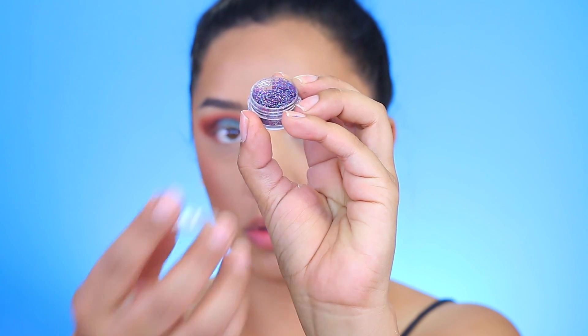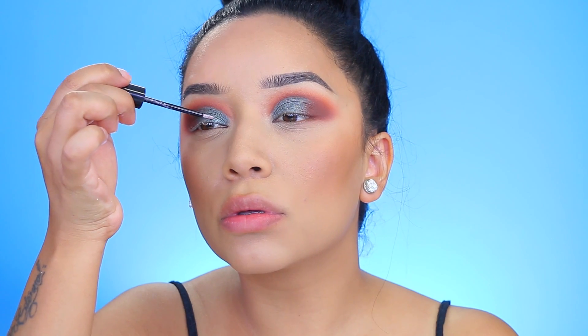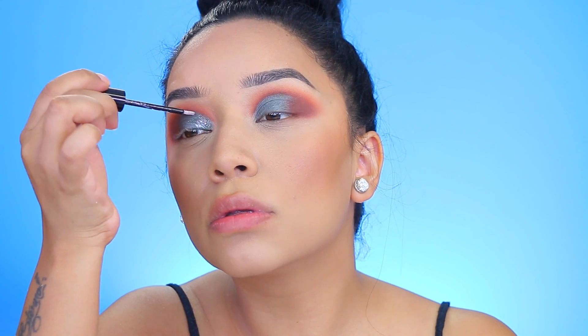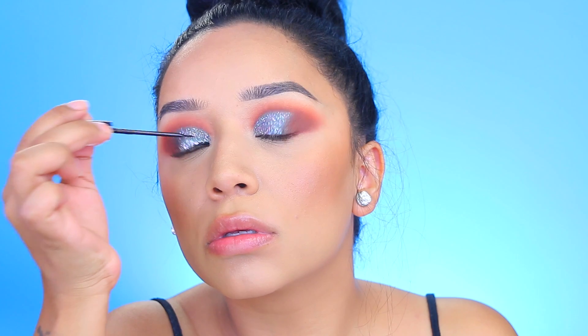Now I'm going to go in with glitter. This has been my favorite glitter so far — it's by Janelle Cosmetics, I'll have the name listed down below. I also use City Color Cosmetics glitter glue — it's the bomb, don't sleep on it. It's really easy to pick up the glitter and apply it to the eyes.